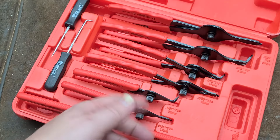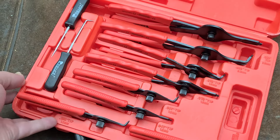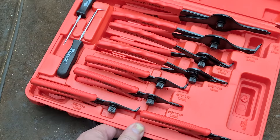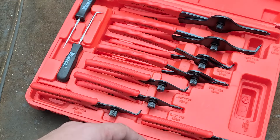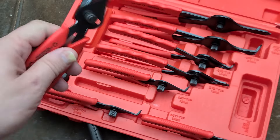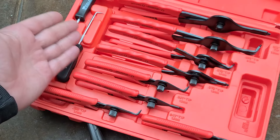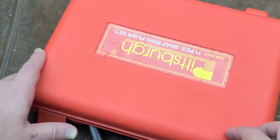Addis Maximus here. I ran into an old Pittsburgh 11-piece snap ring pliers set — eleven pieces meaning you actually get eight sets of snap ring pliers. These are the sheet metal style, threaded reversible for internal or external. A couple of snap ring picks, a 90-degree and a straight, and piece number 11 is the case itself.